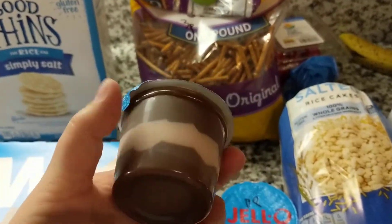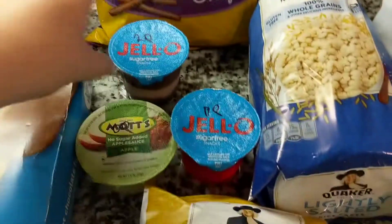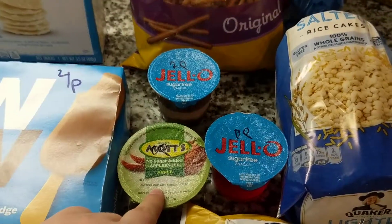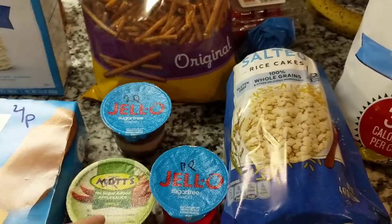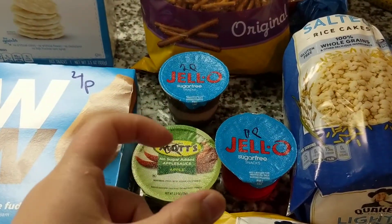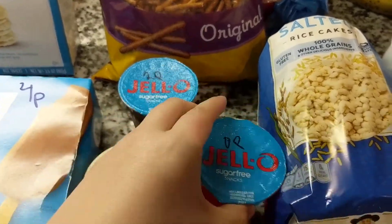Also the sugar-free chocolate vanilla swirl, two points for that. Some zero-point options: if you do the Mott's no-sugar applesauce — I know there's another brand you can do as well — you can add like a little Splenda inside of it and make it sweet. Or the sugar-free Jell-O is also zero points.